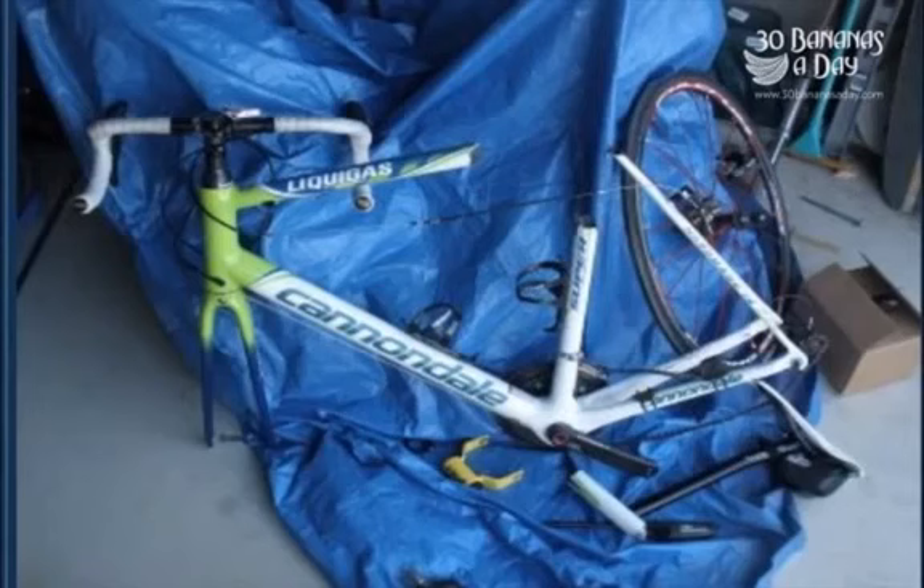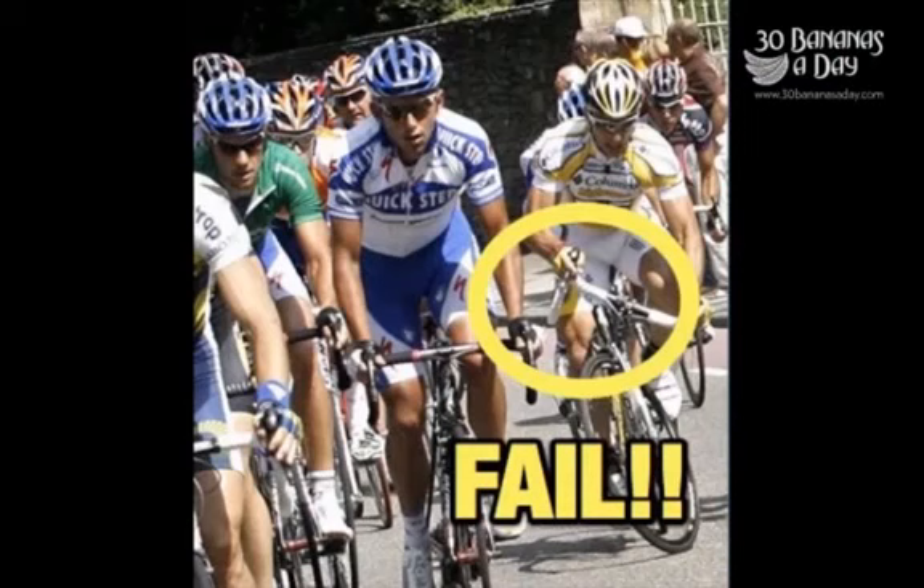Cannondale Super 6 shattered. Carbon's lightweight, it's very fragile. And that's what happens when your steerer fails in the peloton.